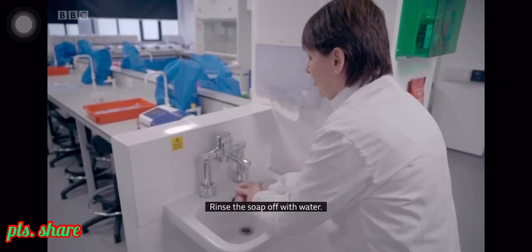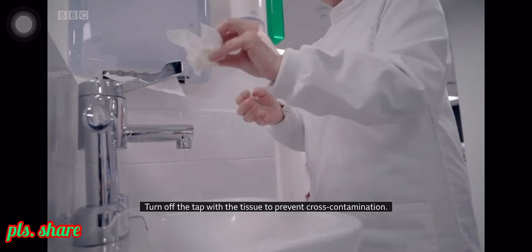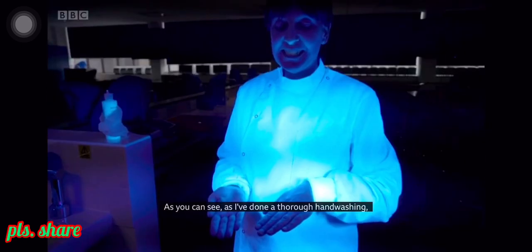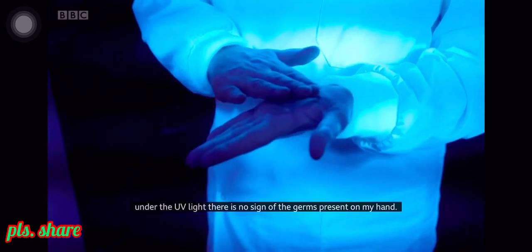Rinse the soap off with water, turn off the tap with a tissue to prevent cross-contamination, and then discard the tissue into a bin. As you can see, after thorough hand washing under the UV light, there is no sign of germs present on my hand.